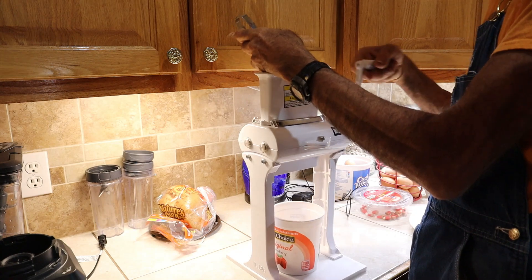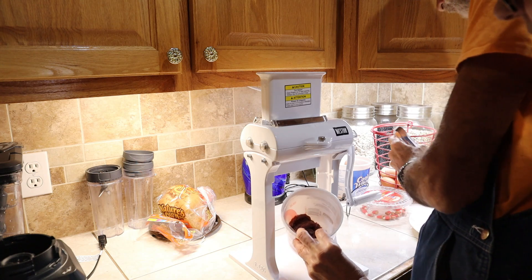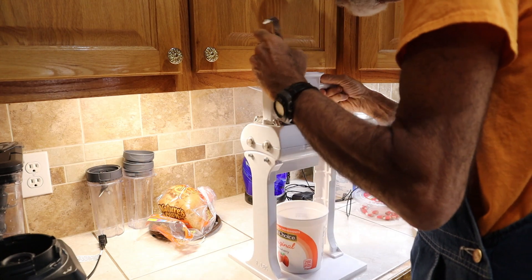It beats sitting there with a hammer. So what I'm going to do is take these steaks over to the coating station.